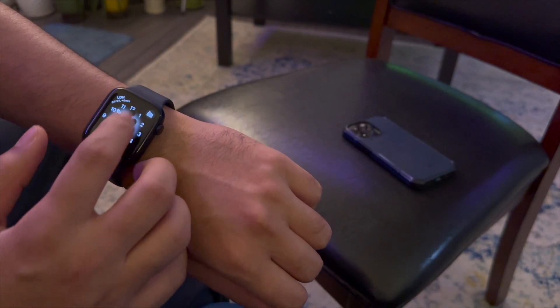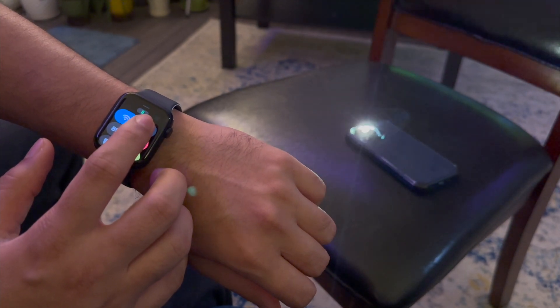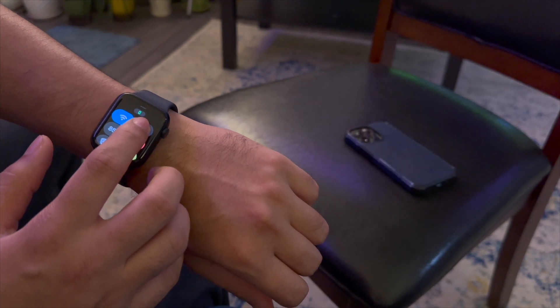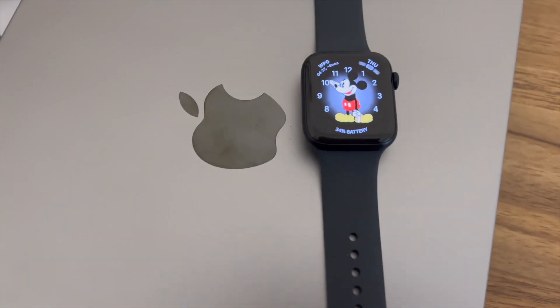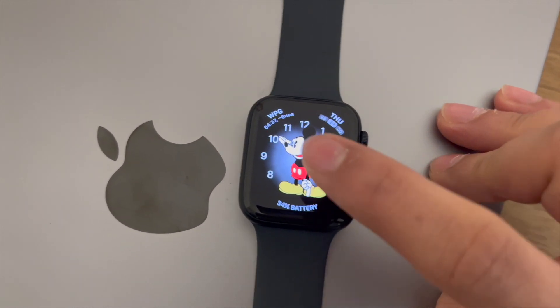Point 6: it can find your phone for you. It's a cool feature — you tap a few buttons and the phone will start ringing, and it will also start flashing if you hold the button for a bit. A very handy feature. Point 7: it's a smartwatch, so you can make phone calls from it, send messages, and basically stay connected with the world even if you're away from your phone.